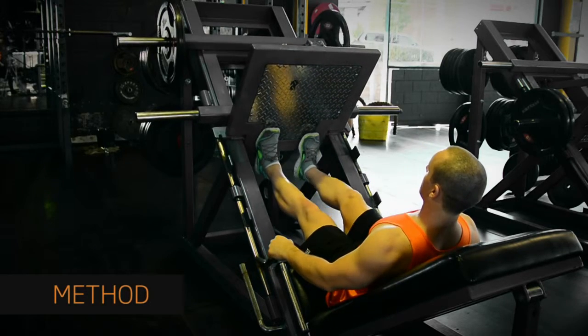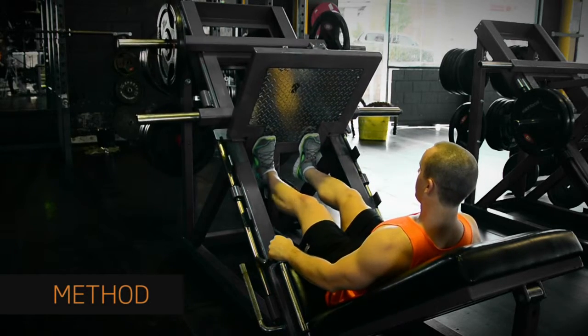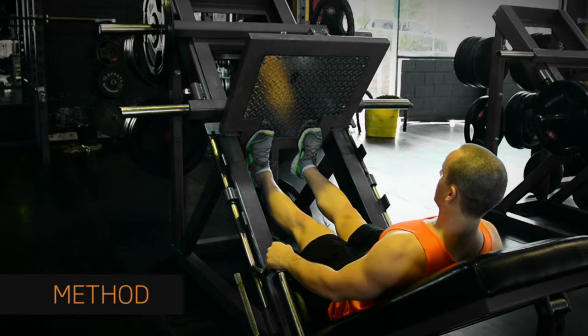Release the safety bars and take the weight on your legs. Press the platform up and straighten your legs without locking your knees. Your upper body and legs should form a right angle.